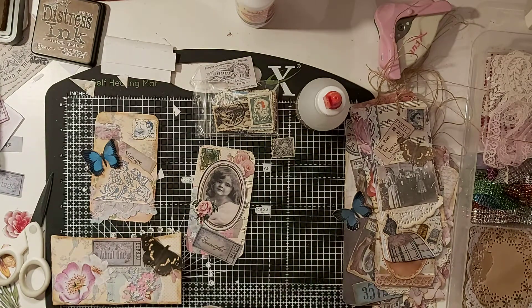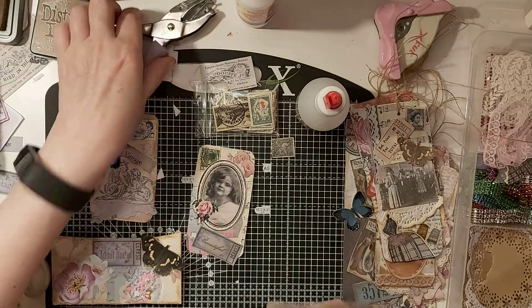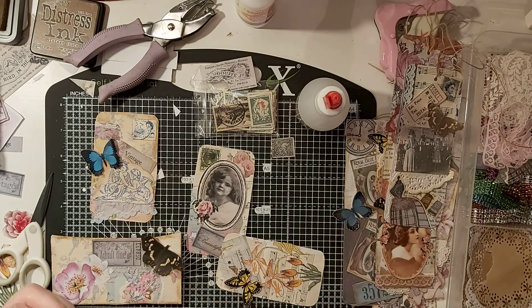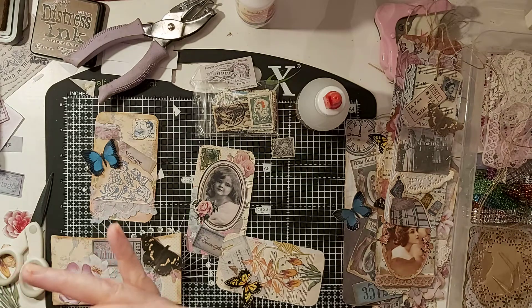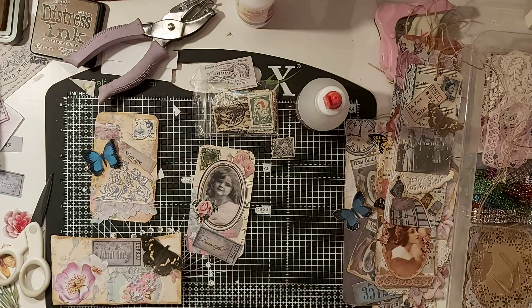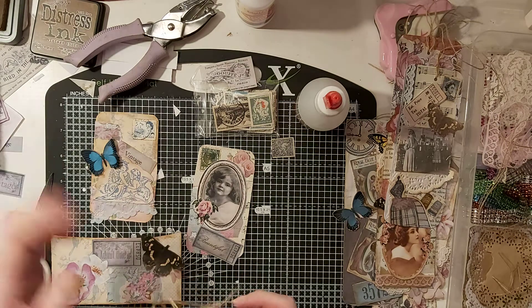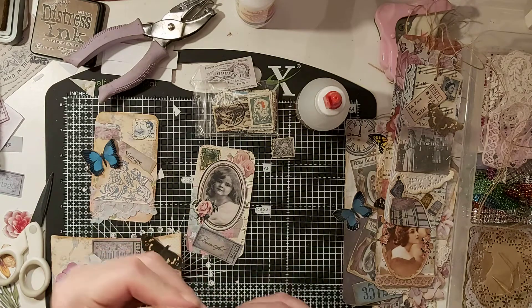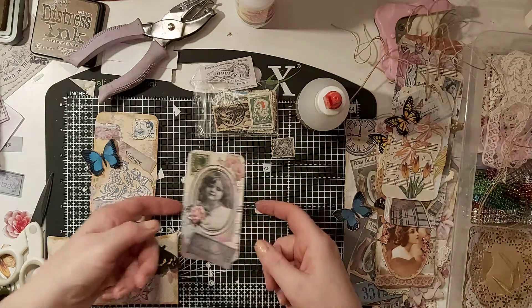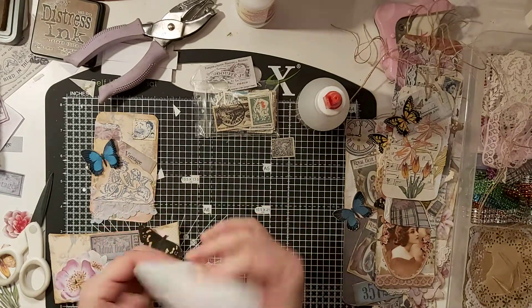Get your hole punch, put your hole in, then get yourself a bit of twine - a couple of pieces I usually use. Poke that through, like so - there we go. I've used too much twine actually, but you know, just cut that off. Just so you can see what it actually is.